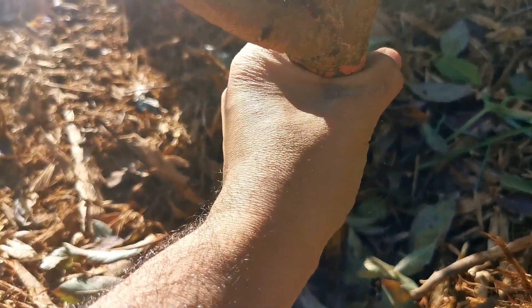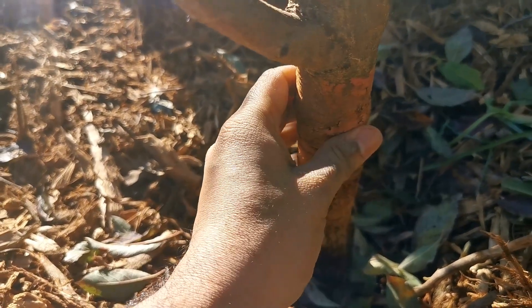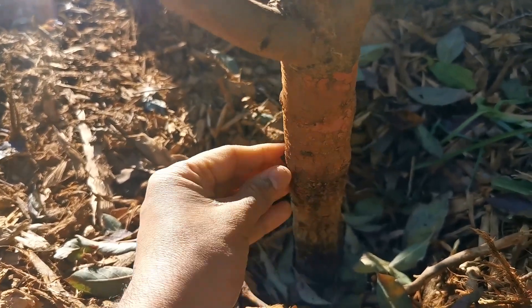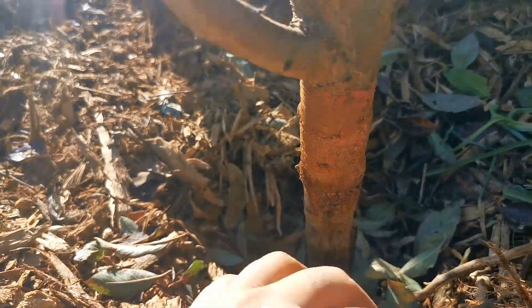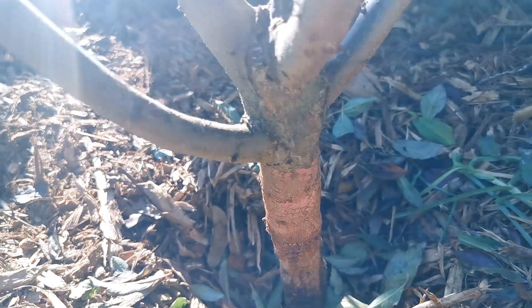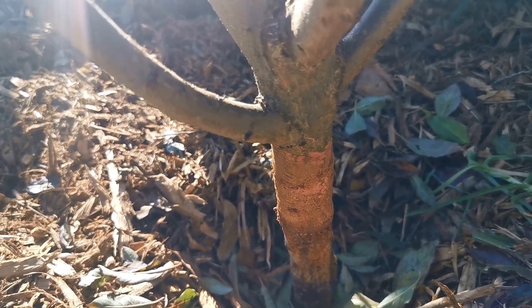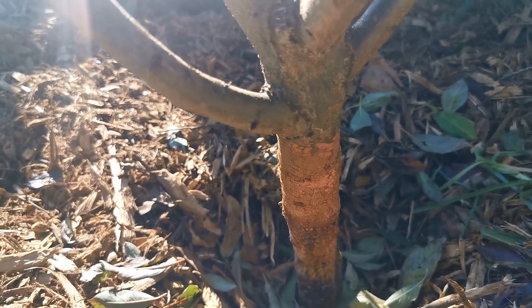Yesterday when I removed the tapes, this area was actually quite wet. I've removed the tape from all my trees and I definitely won't be using this product again in the future. That's what I wanted to share in this quick video — until next time, have a good one, bye!